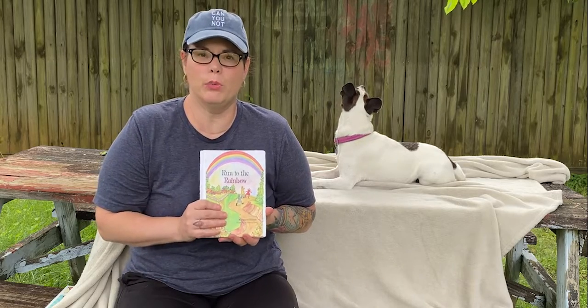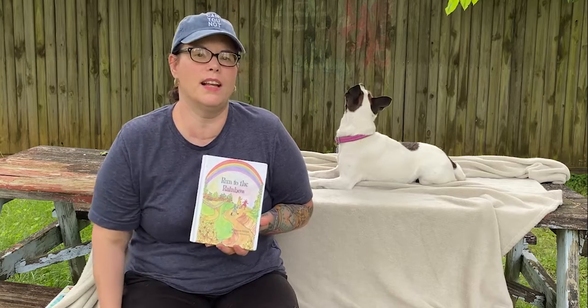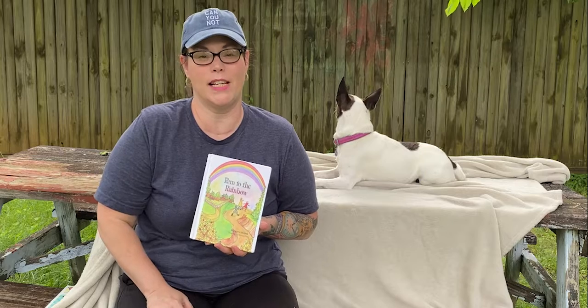This is a really good book for younger readers because there are a lot of CVC words — consonant, vowel, consonant — which allows them the opportunity to sound them out. We'll see you next time on The Storytime.